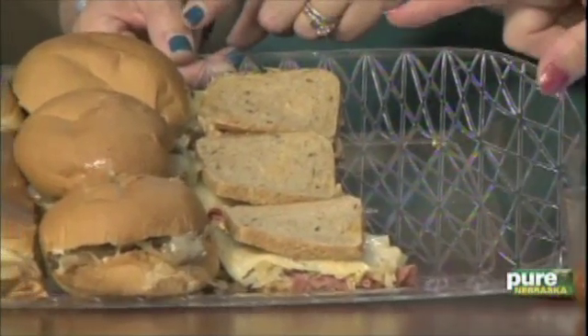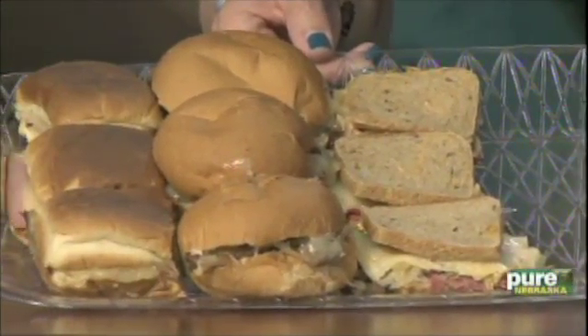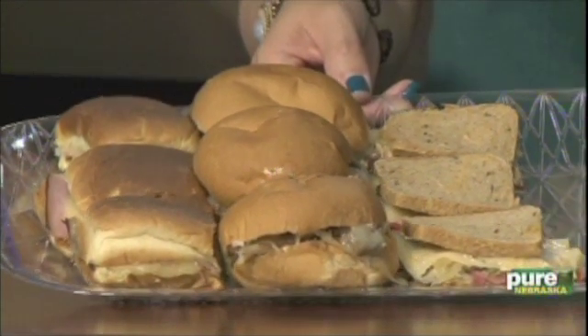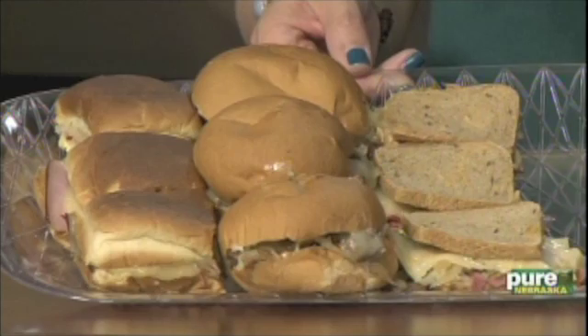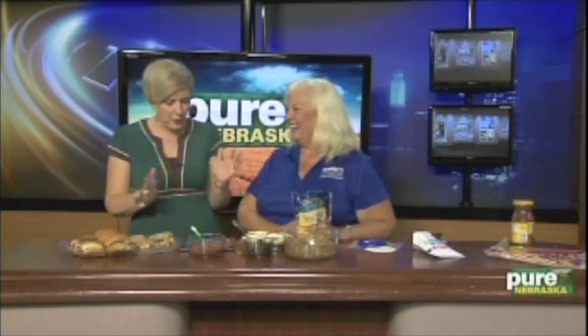When you tailgate you want something that's easy to just pick up. I also brought some slider options — sliders are kind of a new big thing, basically any kind of sandwich you want on a small bun. I've got cocktail Reubens, Philly cheesesteak, and ham and cheese. Pretty much whatever you can put on big bread you can put on little bread. For the Reuben: corned beef, cheese, thousand island dressing, and sauerkraut — put it in the oven long enough to melt the cheese.